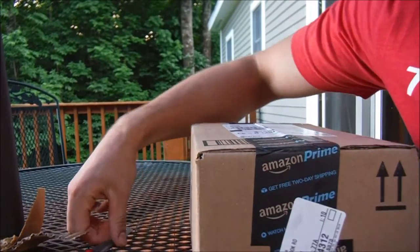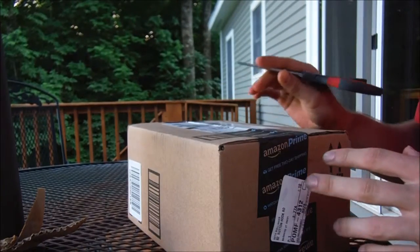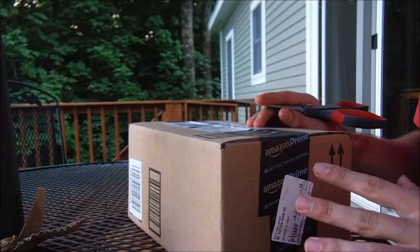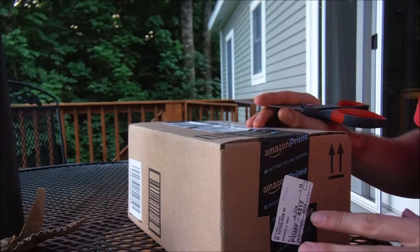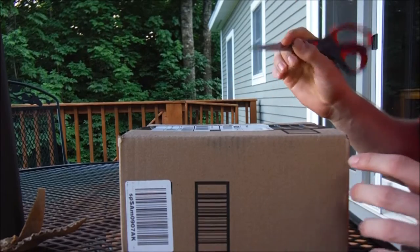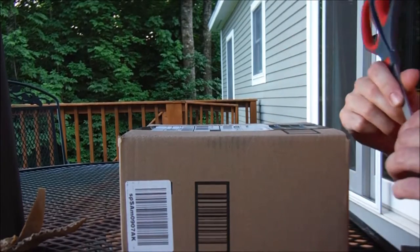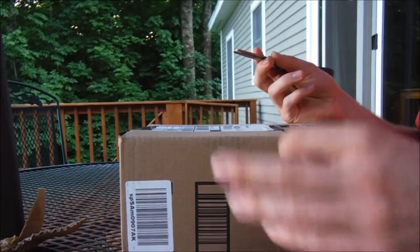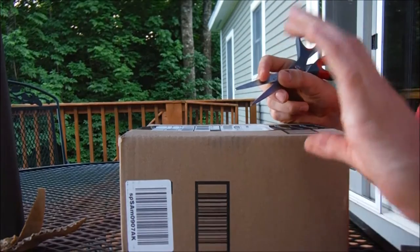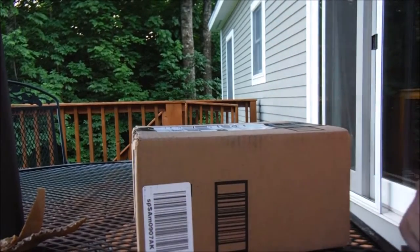Hey everybody, after I did that rear flasher video the other day I had a thought — I want to make a more permanent rear light setup using the same flasher unit and same remote switch, but I want some lights that I will actually run on the bed rails. I ordered some lights and some Armortech bed rail mounts that you can mount lights on, add antennas, all sorts of stuff. I ordered the version that sits up about 1.5 inches above the rail so it should give them some good room facing light.